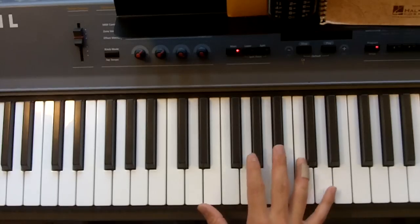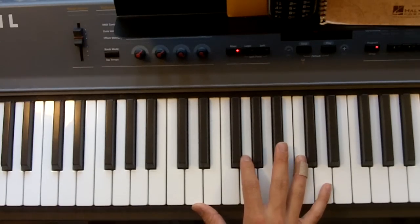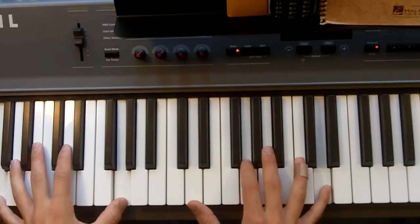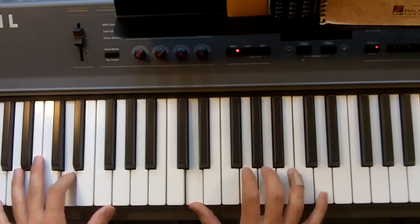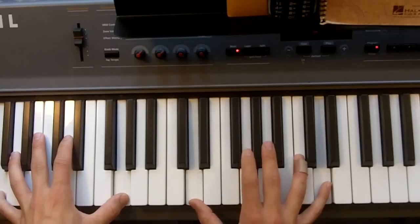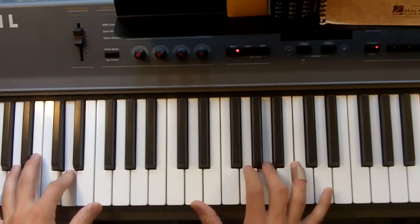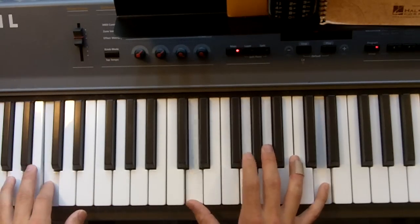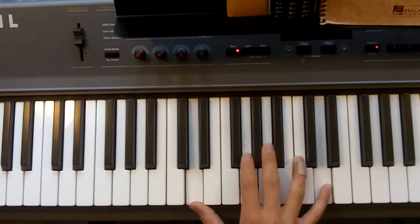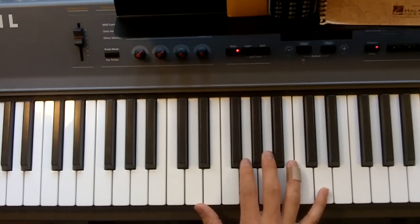The chorus goes like that too, but I do something a little different. You can mess around with it and figure out what sounds best to you. I found this is fun to play and sounds good with it.